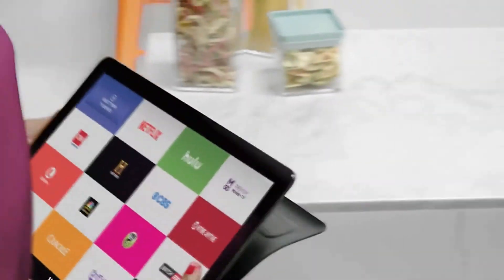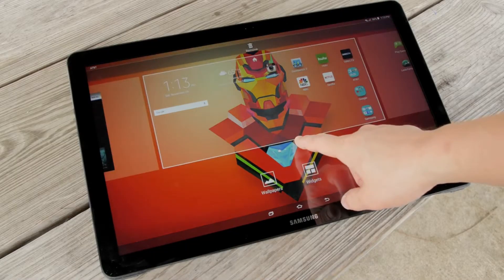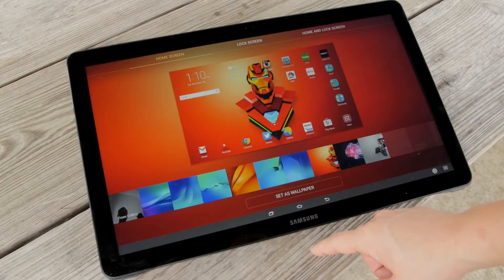The tablet is rumored to sport an Exynos 7885 SoC and 3GB of RAM, with its launch expected to be imminent. However, there is no confirmation from Samsung for a launch event as of now.